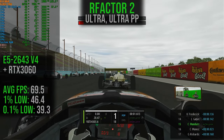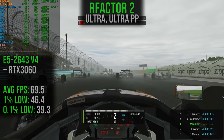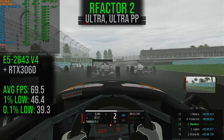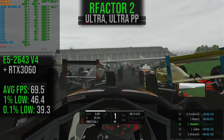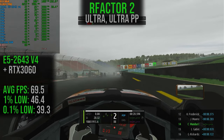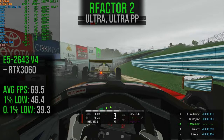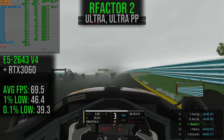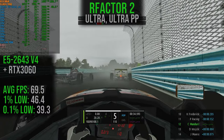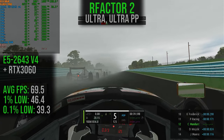Let's get into rFactor 2, on the ultra preset with ultra post-processing. The average frame rate is 69.5, with 1% lows at 46.4 and 0.1% lows at 39.3. This is another one where CPU performance is holding things back a little. The high preset might yield a better average frame rate, but the 1% and 0.1% lows are still being affected by the older CPU architecture. We would probably see better performance from something more modern, like an AM4 platform.